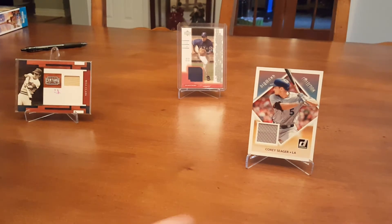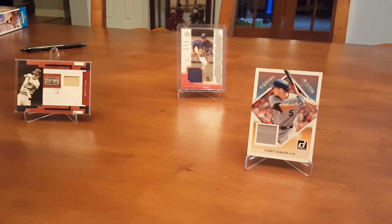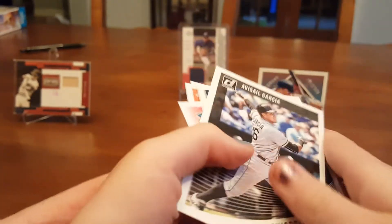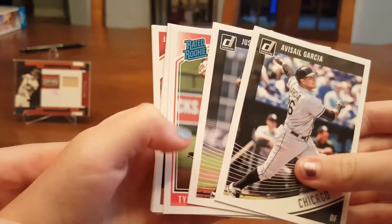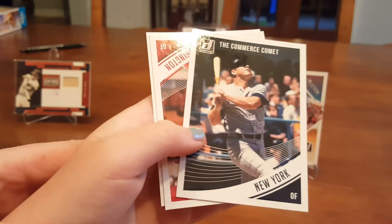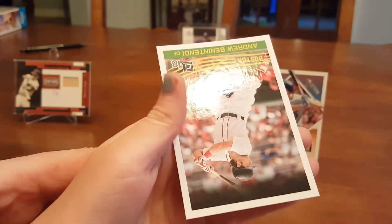We'll probably save the Select packs for the end because they're the best packs. Garcia, Verlander, rated rookie Tyler Mayle, Jim Palmer, Paul Blackburn rated rookie, Commerce Comet, Bryce Harper, and Ben Intende.